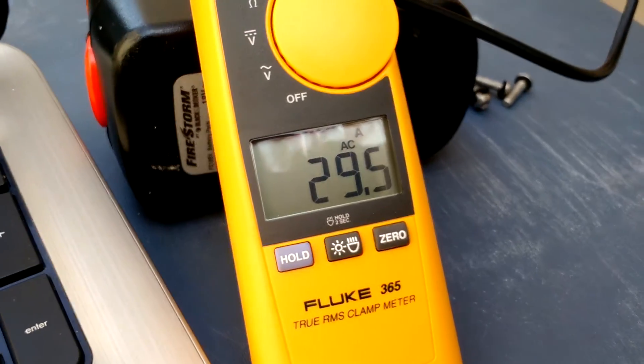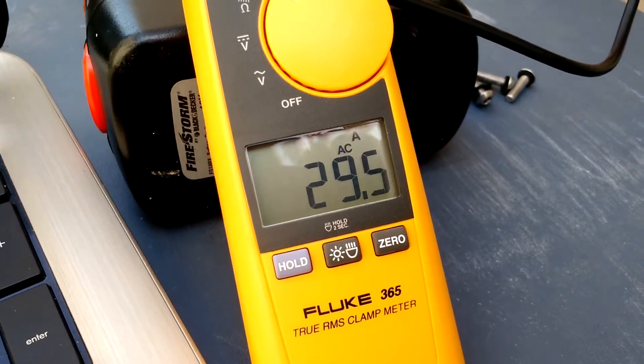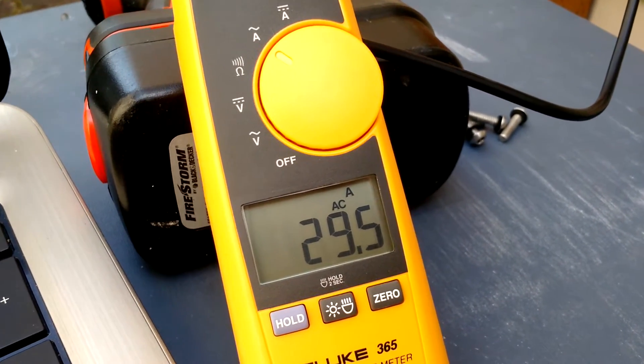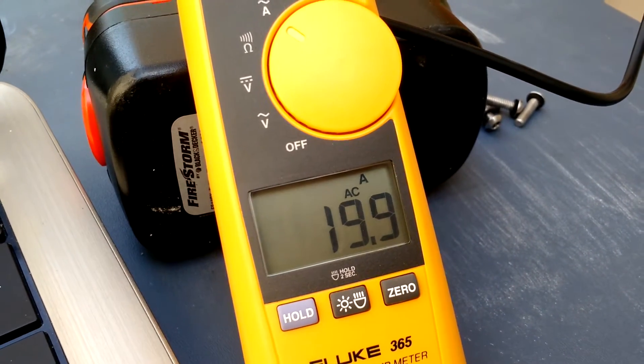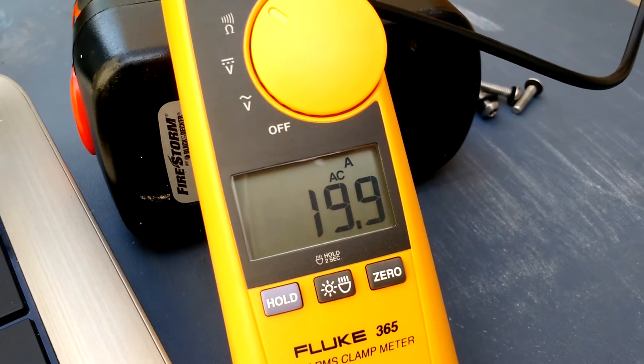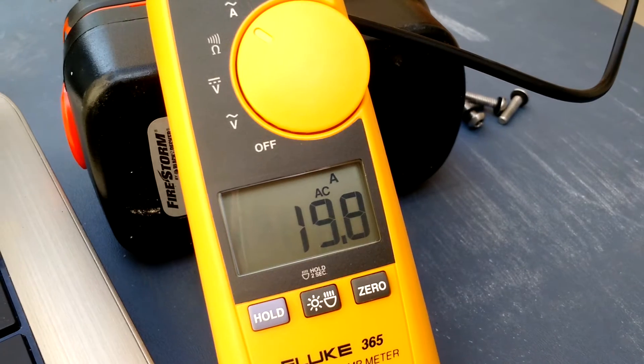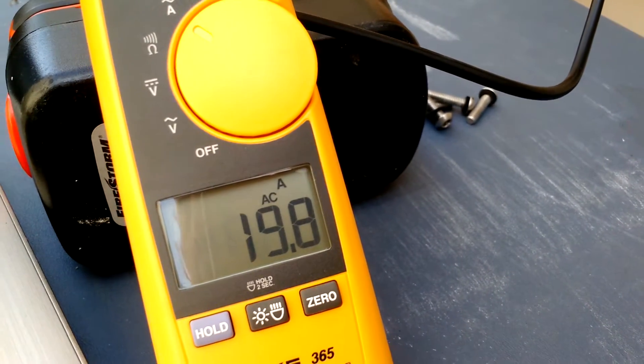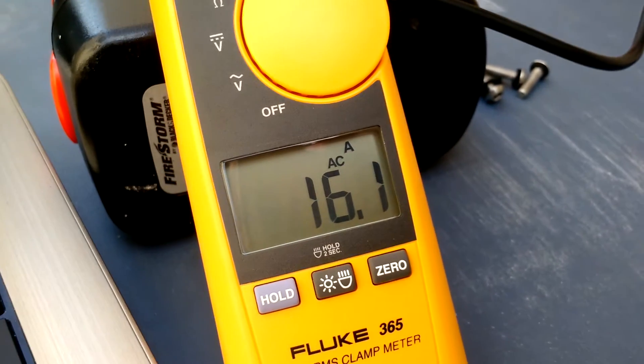If I change the current — as you can see right now it's drawing 29.5 amps — and I send the command to change it to 20 amps and press enter, you can see immediately it changes to 20 amps. If I send the command to change it to 16 amps, you can see it changes to 16.